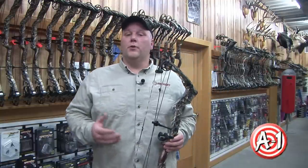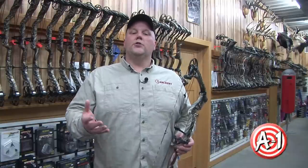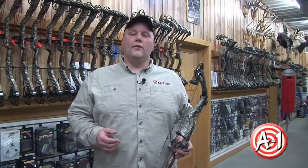Short axle-to-axle bows are usually thought of as hunting bows. If you plan to hunt from a ground blind or tree stand, having a short axle-to-axle length is advantageous.